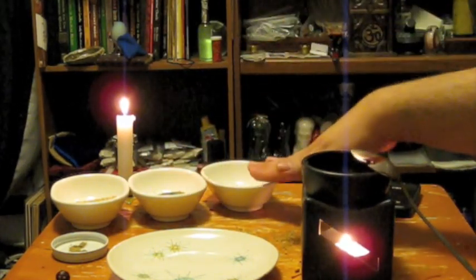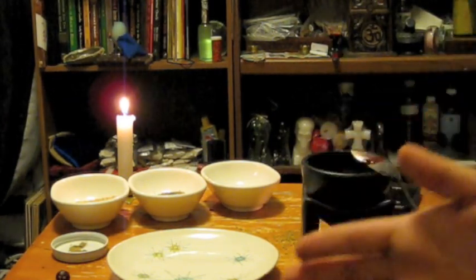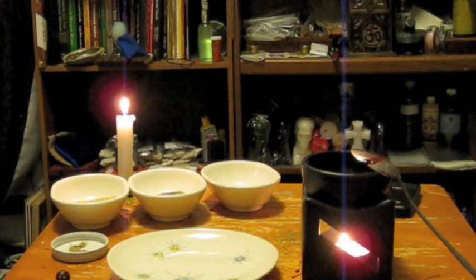You can also sprinkle this mix around the house to protect the house as well. If you decide not to use a conjure ball, it works really well just for protecting your house — just mix it all together and sprinkle it all over the place, and do it in a clockwise manner.